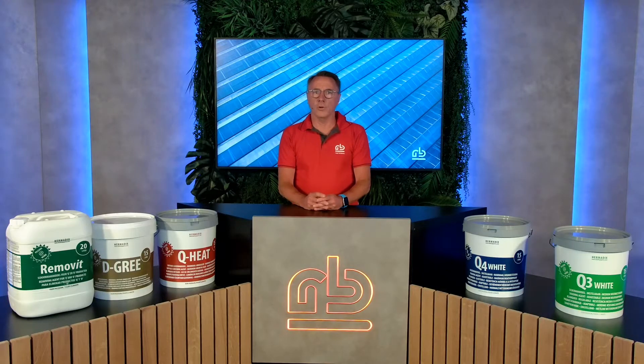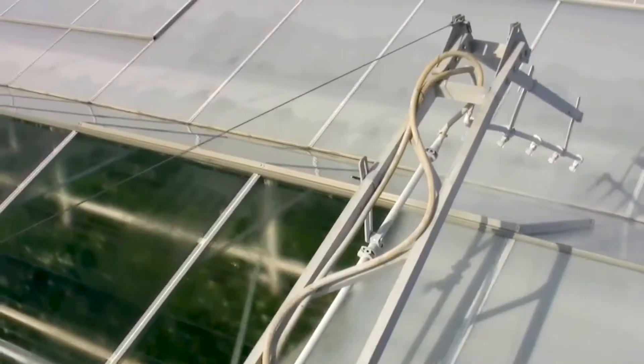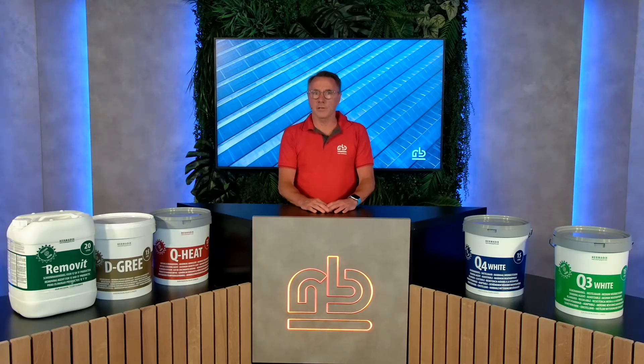Whitewash is actually the old name for shading agents, when there was only the powder chalk mixed with water. Application can be done manually with spray guns or with machines that ride over the greenhouse, helicopters, planes, and nowadays even drones.